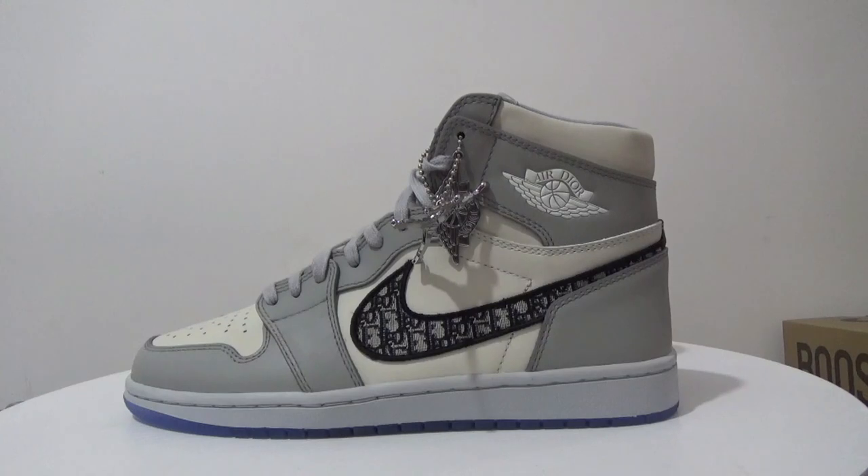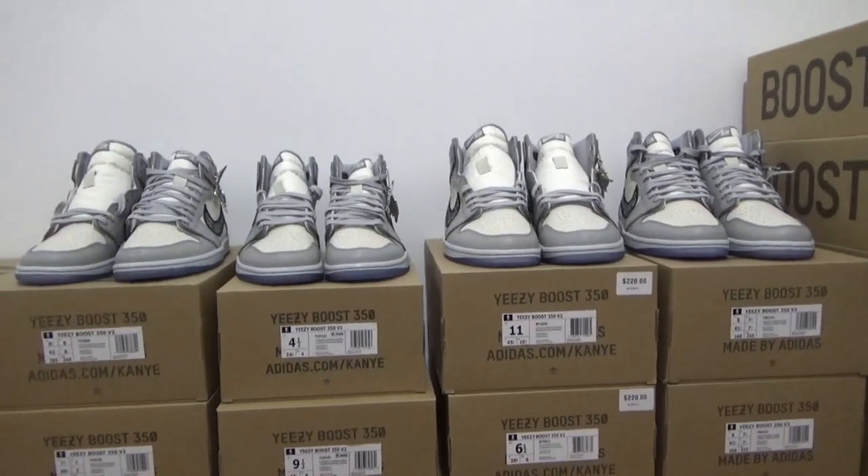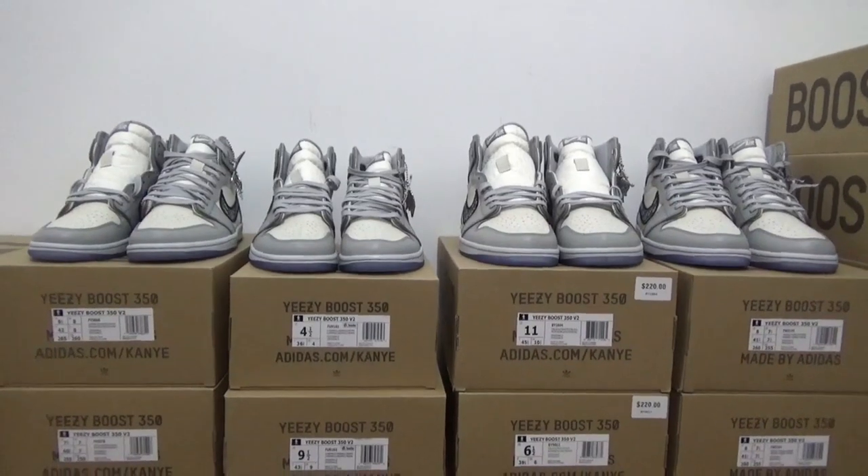What's up YouTube, welcome back to my channel. Today's video I want to show this pair which is very hot recently — the DLX Air Jordan 1 High. This pair is our version, which is the best in the market at present. As we know, the shoes only have 8500 pairs in the world. This pair comes with many small details.